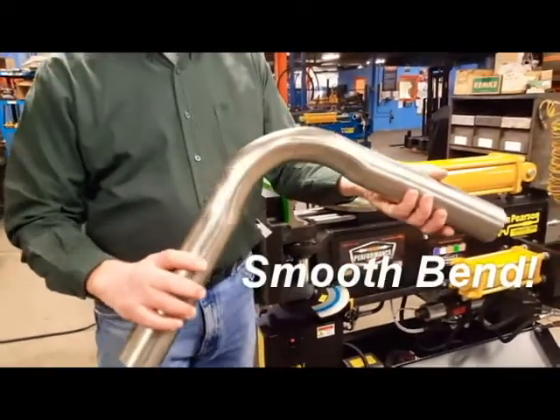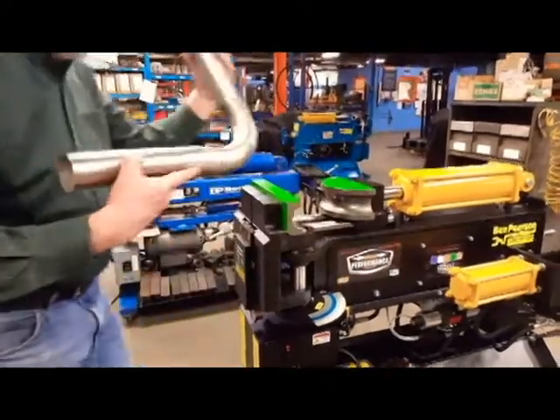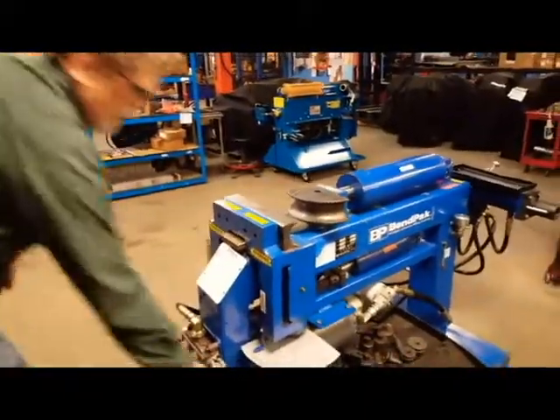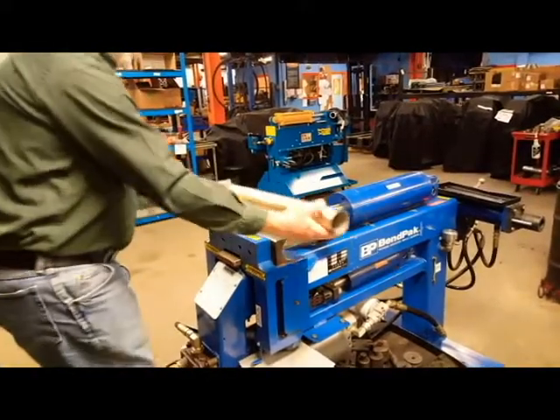Now that's 304 stainless with a smooth bend. Now we'll bend the BendPath. Same material.